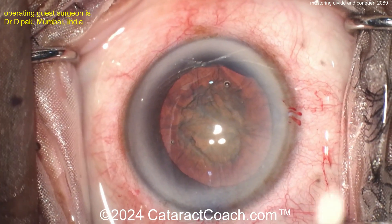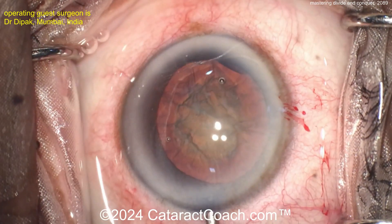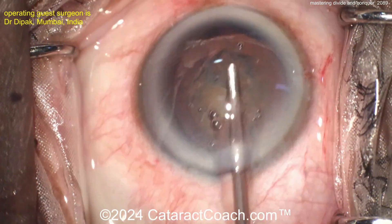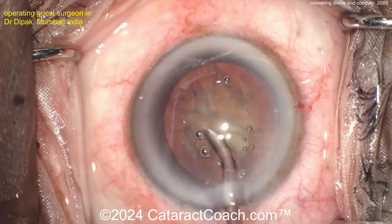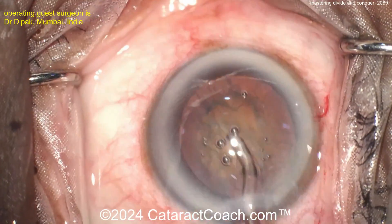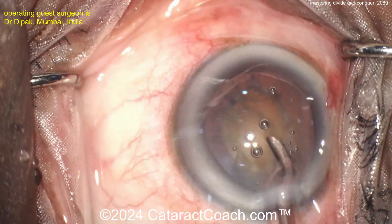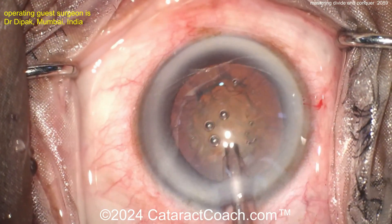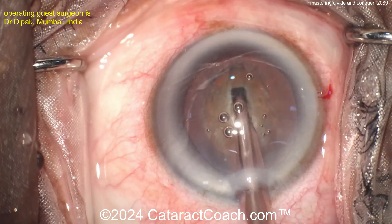Here comes the phaco probe. First we're going to sculpt the grooves. What settings do you want for the phaco for the grooves? Think about it. You want a relatively low vacuum — you're not trying to vacuum out a lot of stuff at a time — so vacuum less than 100 millimeters of mercury. Flow rate of 15 or 20 cc's a minute ought to do it. And phaco power — well, it depends on the density of the nucleus.